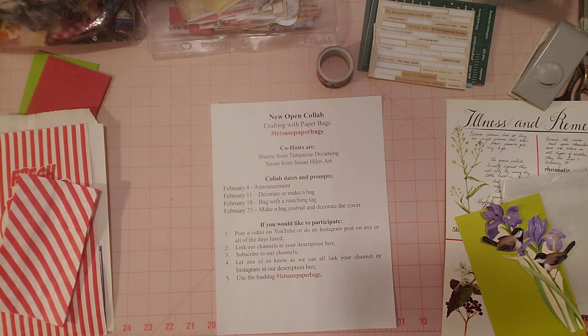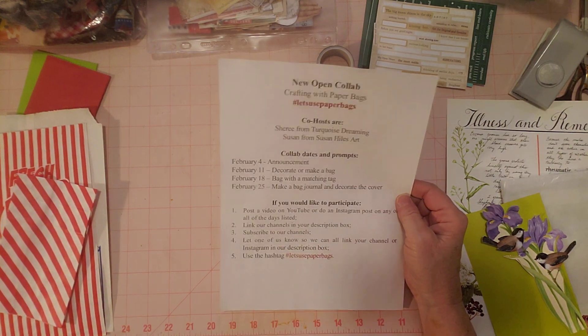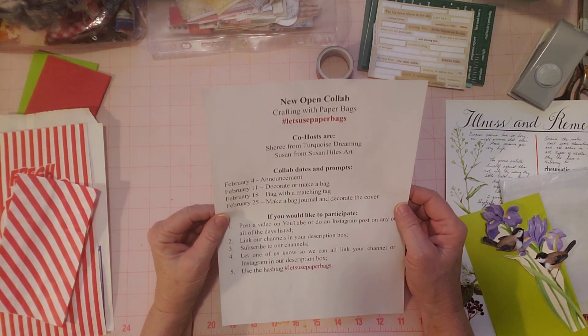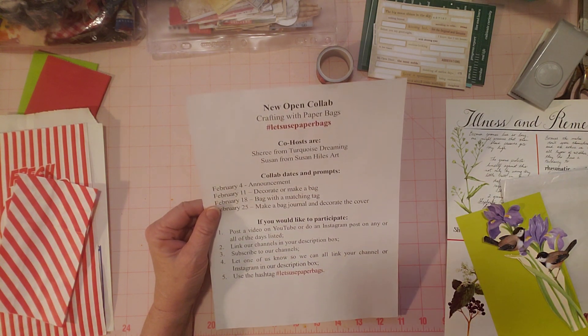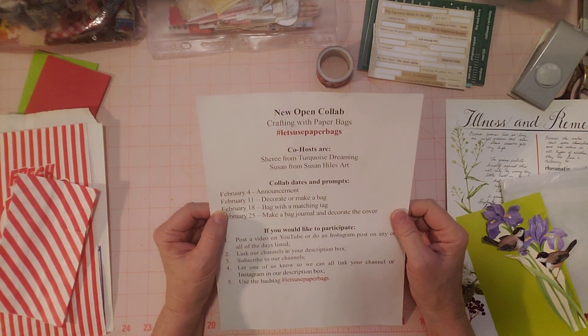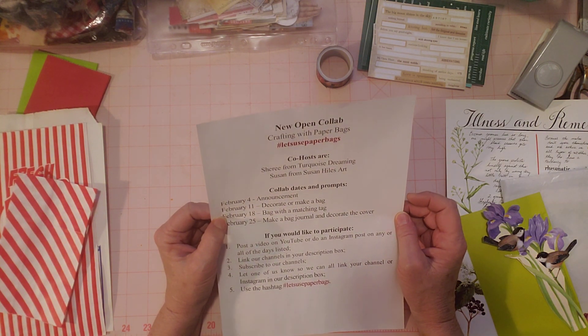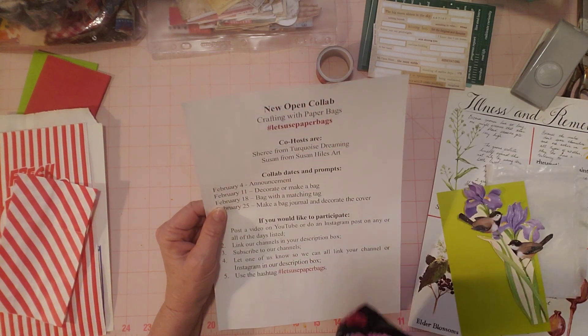Hello friends, this is Sherry. How are you doing today? Welcome to my channel and thank you so much for joining me. I'm here for the first Friday of this new open collab where my co-host is Susan from Susan Hiles Art and I'm Sherry from Turquoise Dreaming. So welcome to my craft room. Susan and I both have their channels linked in our description box so make sure you check everyone out.